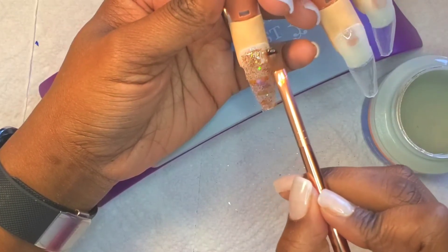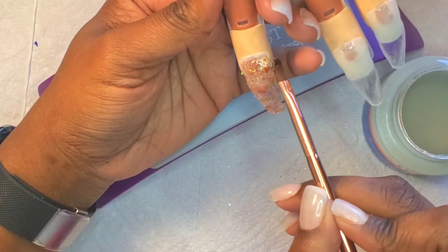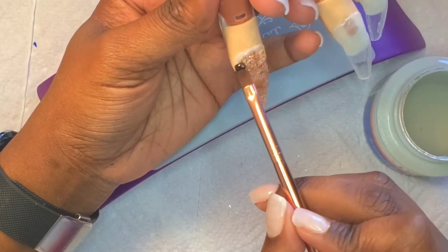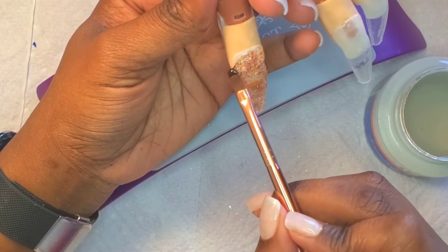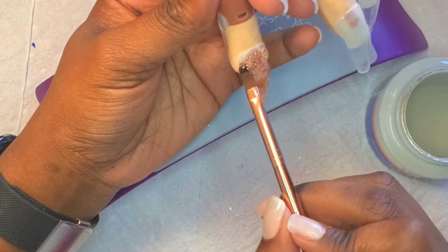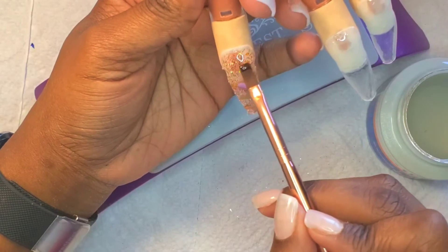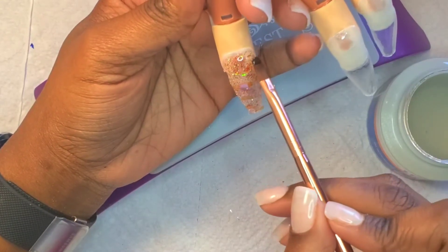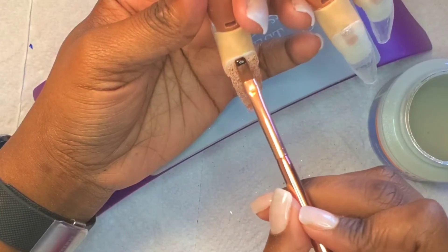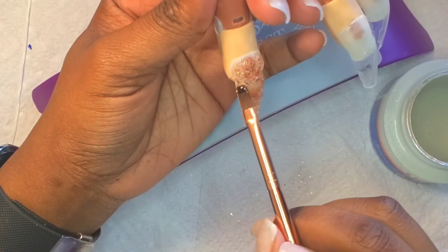Eventually my creative juices started flowing and I figured out what I wanted to do with the other nails. One thing I'll add — in addition to the skill challenge — I felt like the bristles on this new brush were too soft, and I'm probably going to go back to my other brush. When I was applying the layer on top of the glitters, even after curing, the chunkier pieces were still moving around. So I put some nail glue — I think it's the Model Ones brand from my Amazon cart — to help keep the glitters and foil pieces in place while I encapsulate.